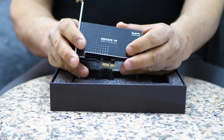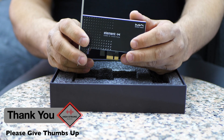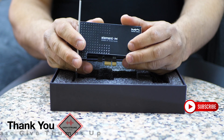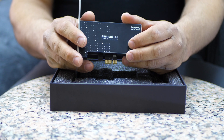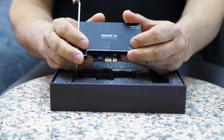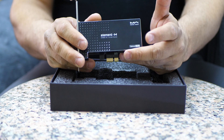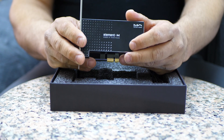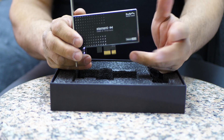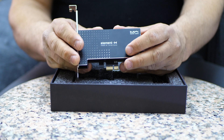Alright guys, that concludes the review of the Element H. We really appreciate all the support and feedback we're getting — it really means a lot to me personally. If you can support the channel, it does take a lot of my time and I spend a lot of money on components — I don't get anything for free. So giving us a thumbs up helps our ranking, and if you have friends in the audio field, sharing the videos would help get our view count up. Thanks, and we'll see you on the next review.